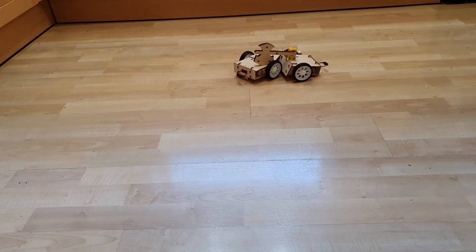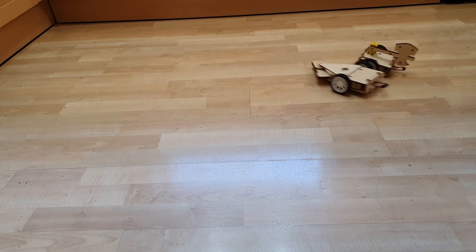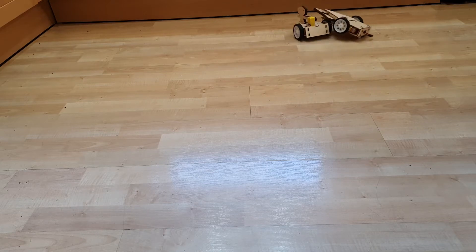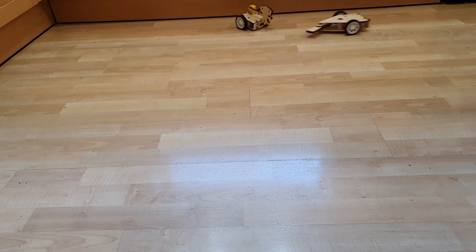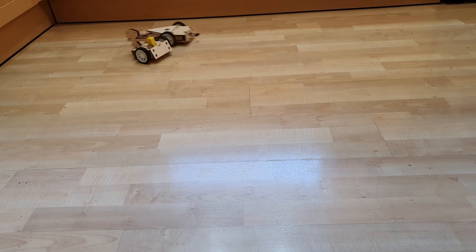Hi everyone, welcome to another video from PlanetCodeBot. Today we're going to be looking at two DIY battle robot kits from Science Salad. We're going to have a look at what these robots are capable of, look at how they're constructed, and then discuss how practical they are for use in the classroom or for building at home.